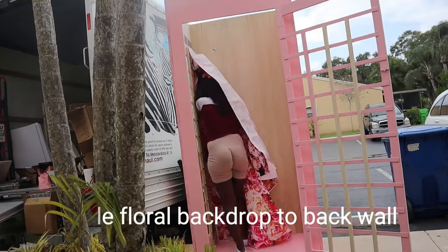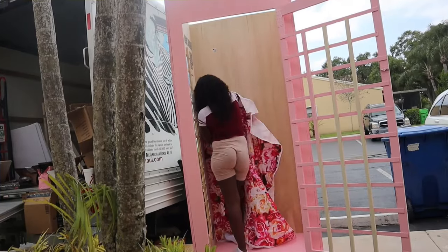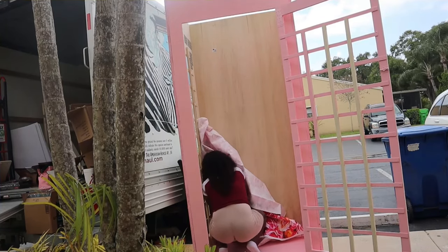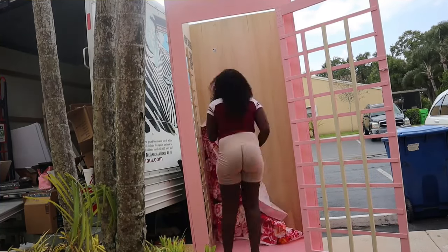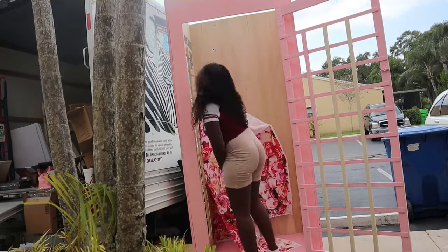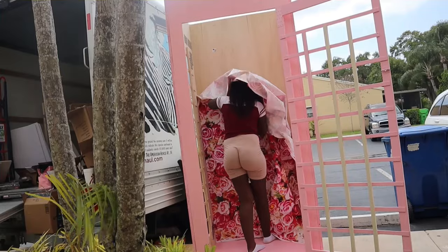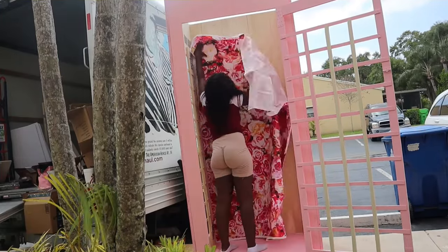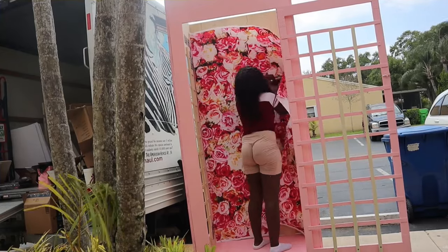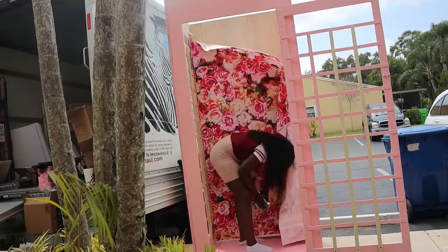Now I'm going to take my floral backdrop — I got this from Amazon. When getting yours, make sure it's high quality and read the reviews; you can also find these on Etsy and a couple of other websites. I'm going to take my staple gun, position the backdrop, and staple it into place. My staple gun is from Home Depot but I'll have an Amazon link in the description box.